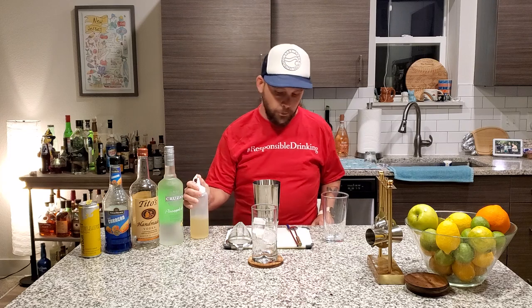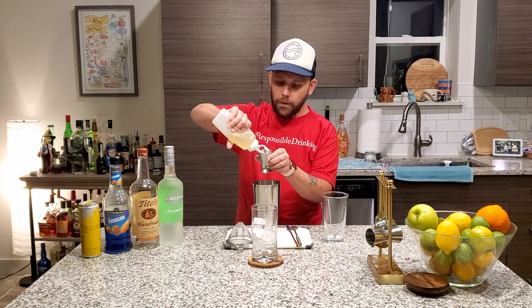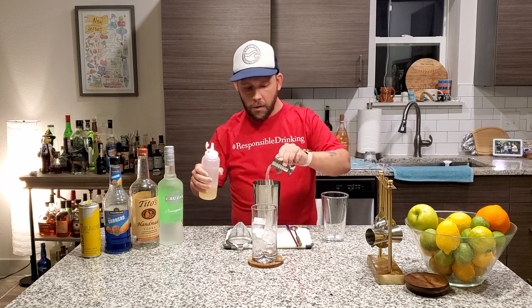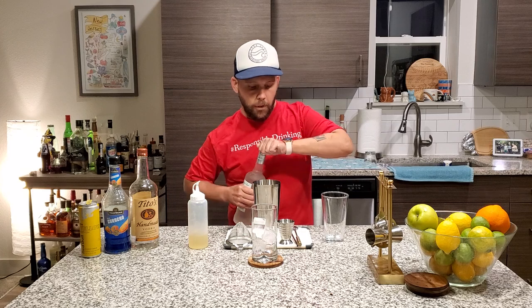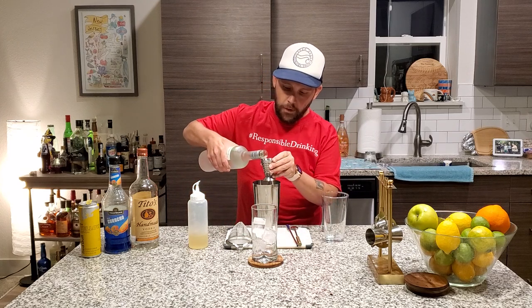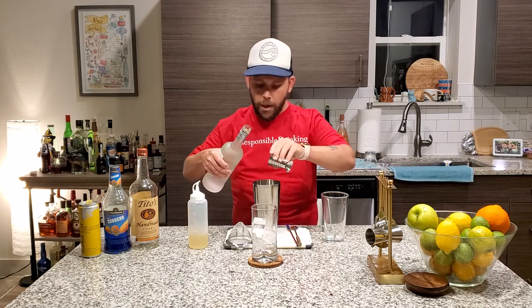We've got a half-quart Boston shaker full of ice. We're adding two ounces of sour mix. Get that in there, and now we get to the fun stuff — one ounce of pineapple rum. You can use any flavored rum you want; we're using Cruzan because that's what we have.